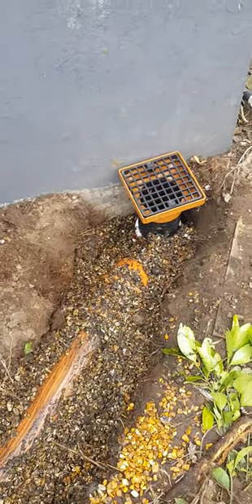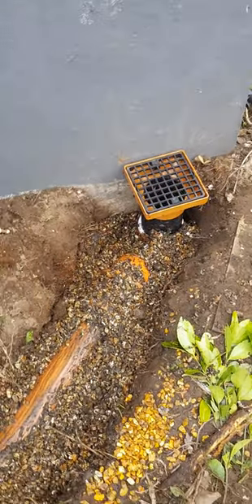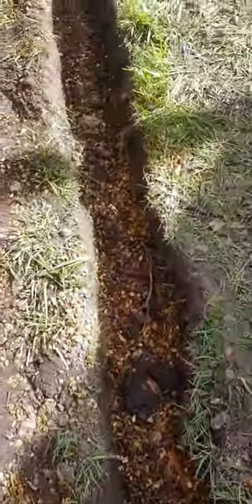Hi, this is the Notman. At the moment, as you can see, we've put the P-trap in and we're now laying right the way down to the drain.